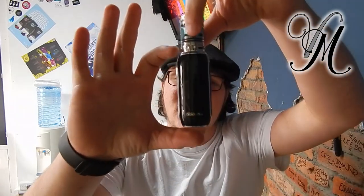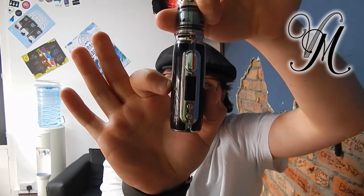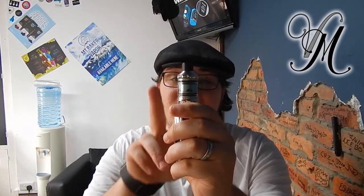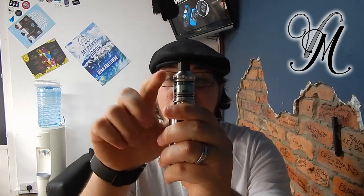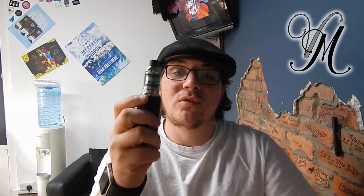First of all, the mod is 81mm x 36mm x 30mm. The tank is 57mm including the drip tip, x 26mm, or 28mm if you include the bubble glass. The mod holds a 3000mAh battery. The tank holds 2ml of liquid, or 4ml with the bubble glass. I haven't got the bubble glass installed, but it does come with a spare glass.